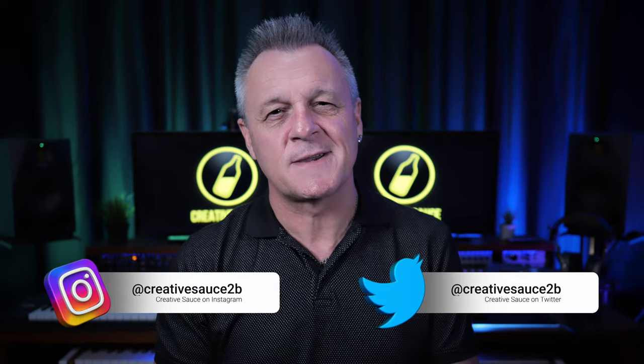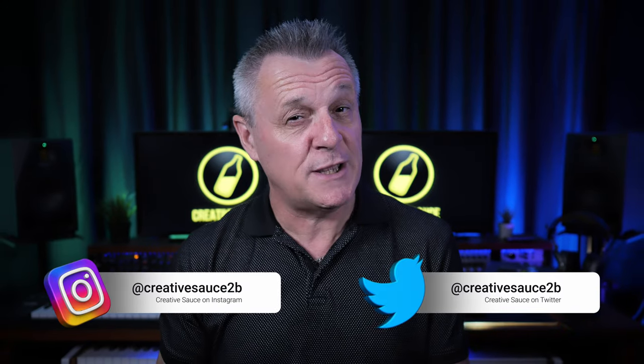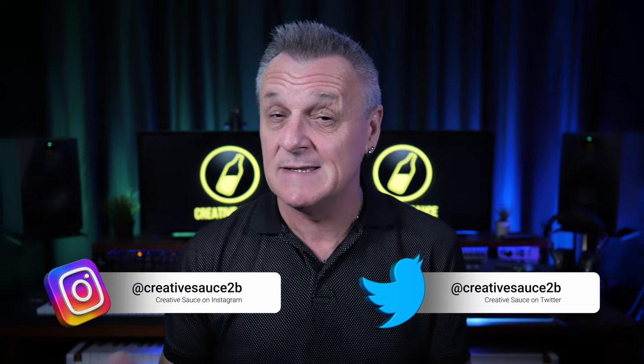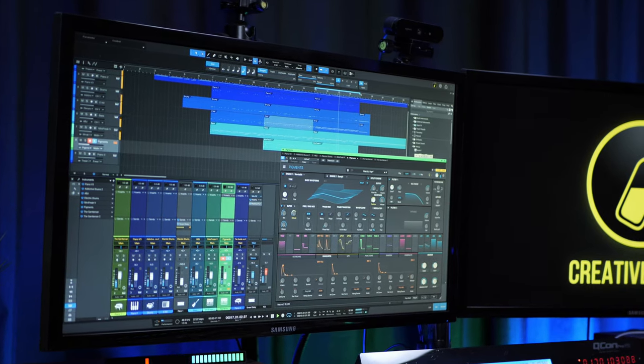Hi folks, I'm Mike and I hope you're well. When it comes to absolutely essential items for your home studio, there's not that many on the list. However, a MIDI controller keyboard comes pretty close, and whilst not absolutely essential, it does provide massive workflow advantages, especially if you're using virtual instruments or MIDI.